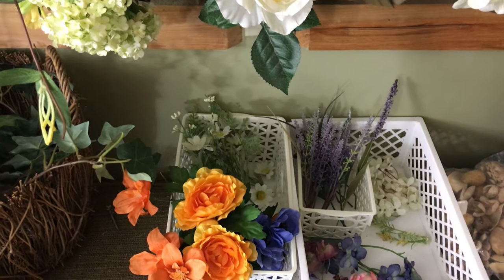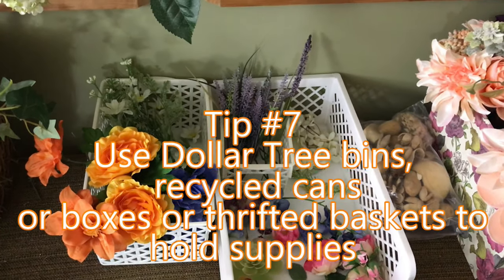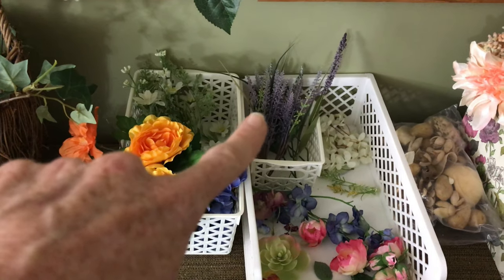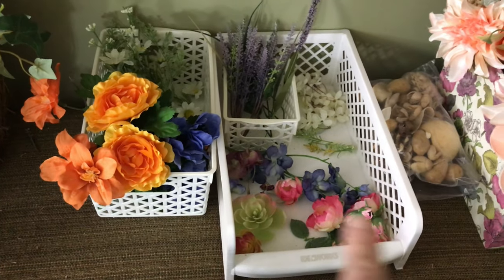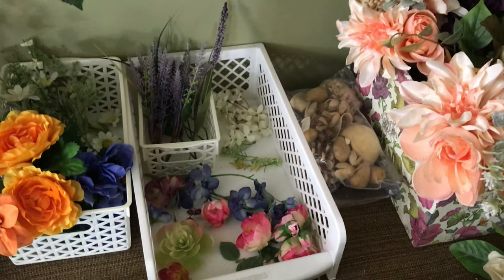Some little daisies or whatever they are in the back. I just use these little white Dollar Tree bands to hold things that are similar — it makes it easier when I begin to do my projects. I've got some lavender back there, some white flowers that I've already used and taken apart. Some succulents and random pieces in here.